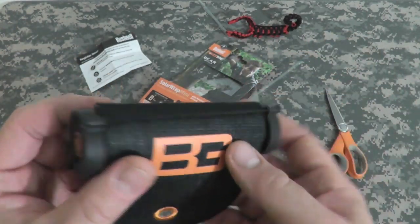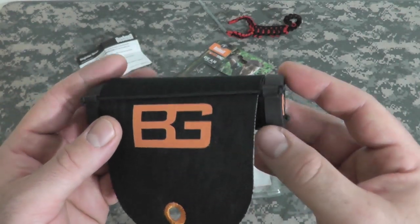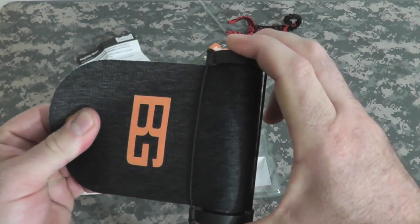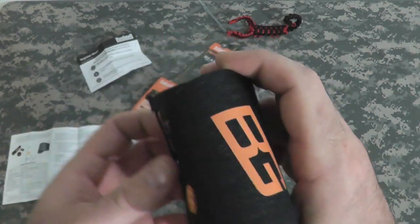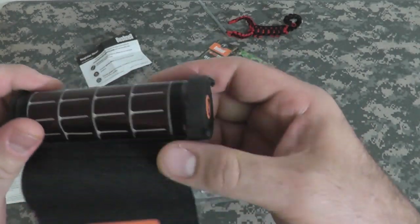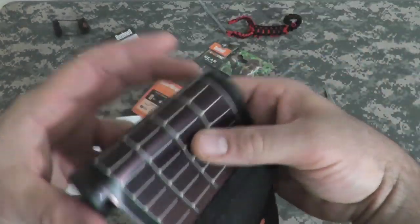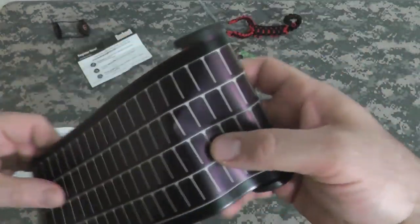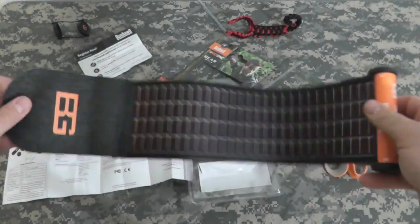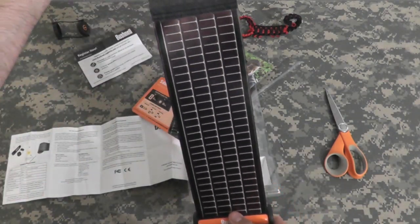So here it is. It's extremely light — I'll measure it and put it in the description box below. You just unwrap it: you've got to take the caps off first, and then it unwraps. Look at that — very cool, very thin. There's a little clip here where you can put a carabiner on it and hang it off your pack.